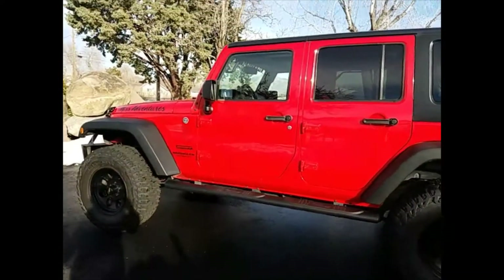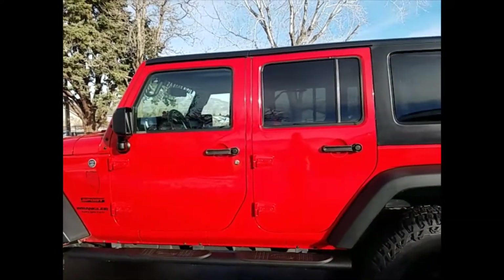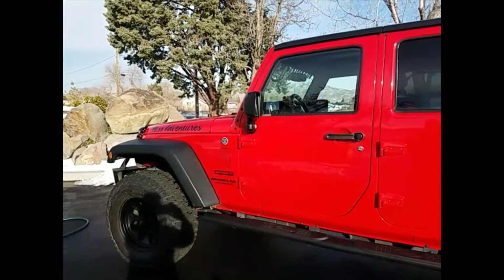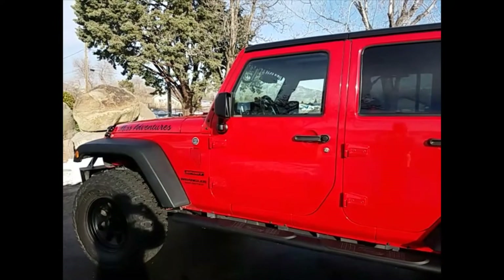That's my little car cleanup after my day in Tahoe. The Jeep looks great now. Alright, take care you guys, see you later, bye.